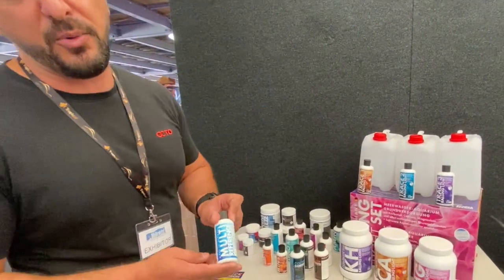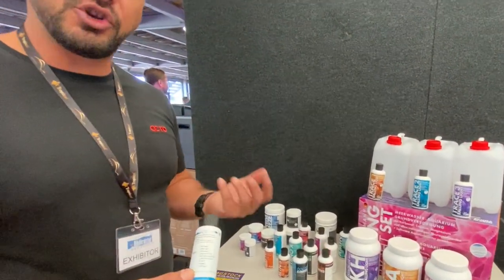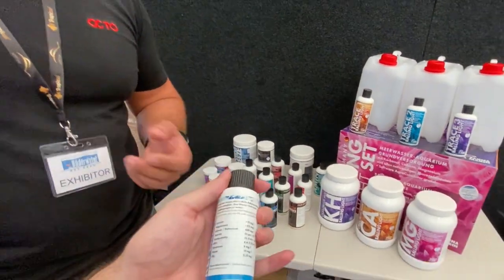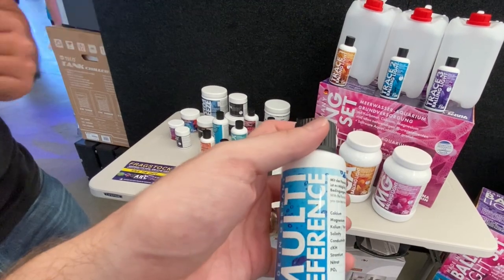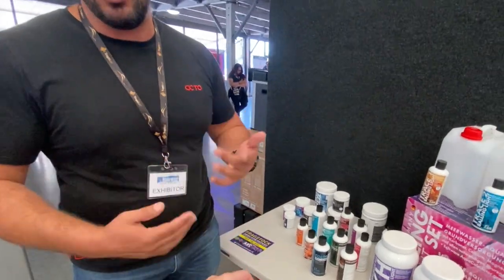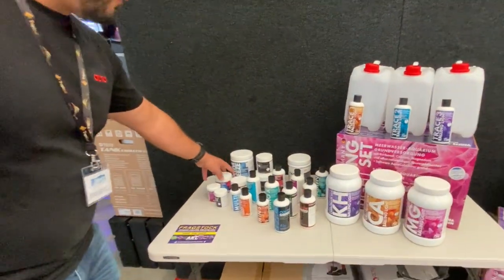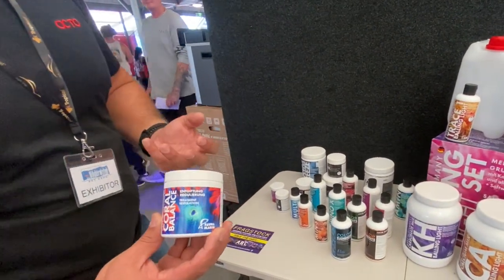Fauna Marin also offers a reference solution, which is popular with retailers because it gives a guaranteed analysis of your water parameters. If you're unsure whether your test kits are giving accurate results or your eye isn't dialed into the correct color change, it gives you a set point for where your test kits are changing — so you'll know your true levels in the tank. It's a great way to calibrate your test kits or verify an uncertain result.